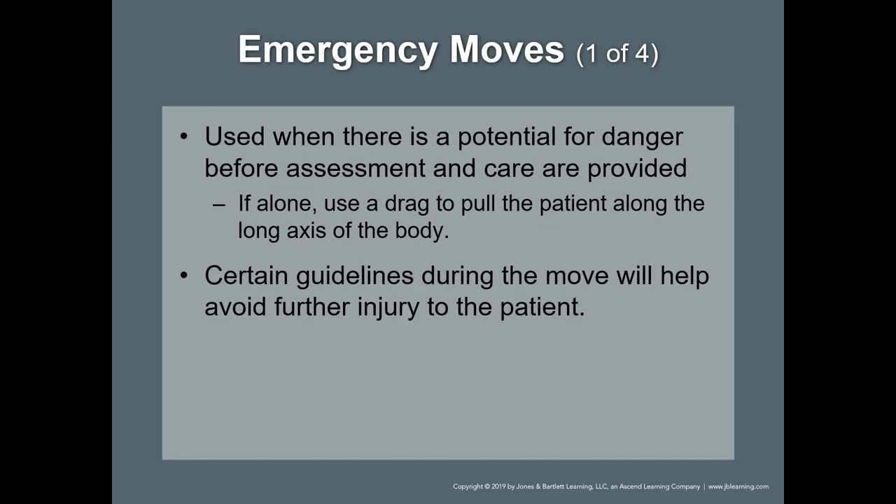Emergency moves: sometimes you need to perform an emergency move before the primary assessment and treatment begins, because there is something in that area that is life-threatening to the patient as well as to you. An emergency move can be done with a blanket or a clothes drag.